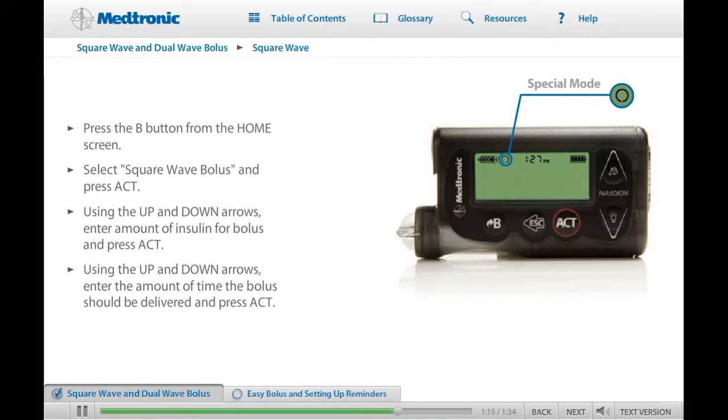Please note: if you have the Bolus Wizard feature turned on and you have a high glucose, Square Wave Bolus will not be shown as an option. You can practice programming a Square Wave Bolus now if you like. Please ensure that you are not connected to your pump while you practice. When you are ready, click Next to continue.